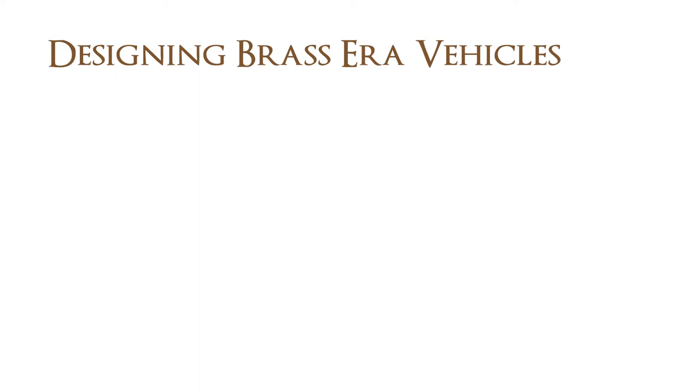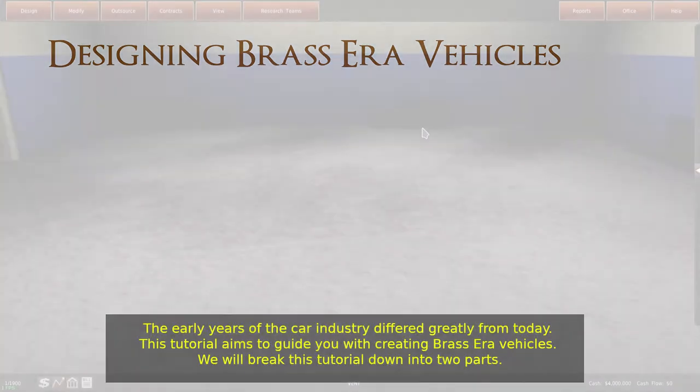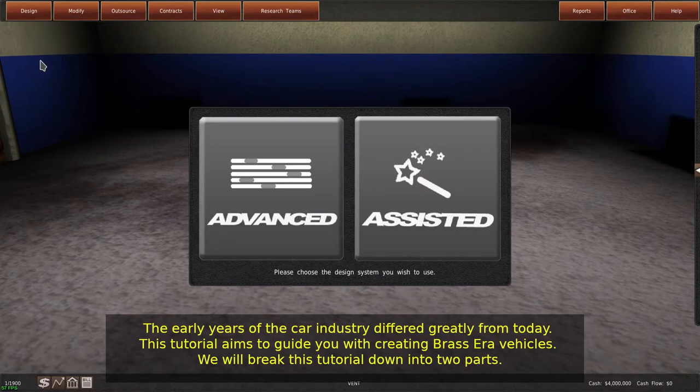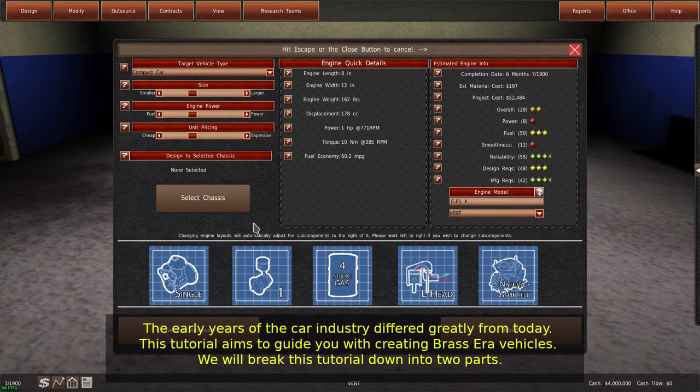Designing Brass Era Vehicles. The early years of the car industry differed greatly from today. This tutorial aims to guide you with creating Brass Era Vehicles, and we will break this tutorial down into two parts.